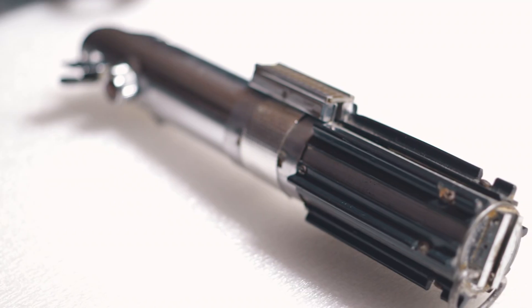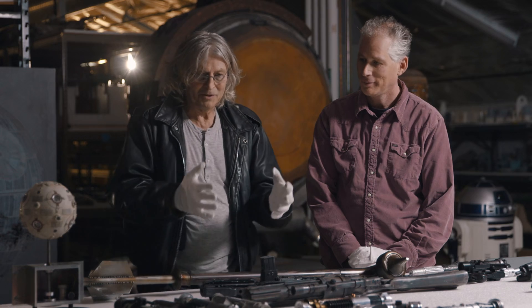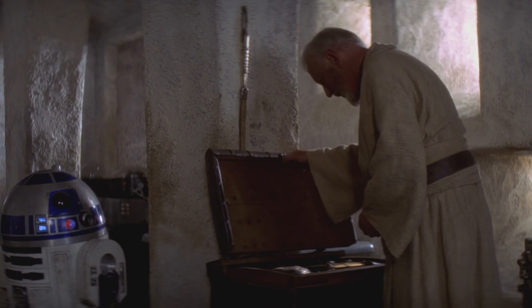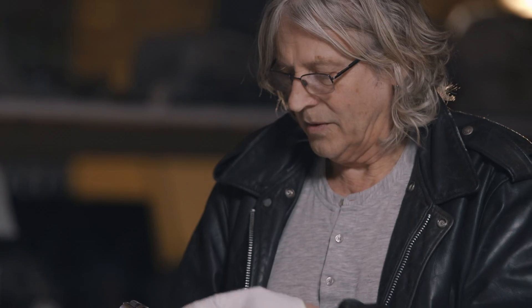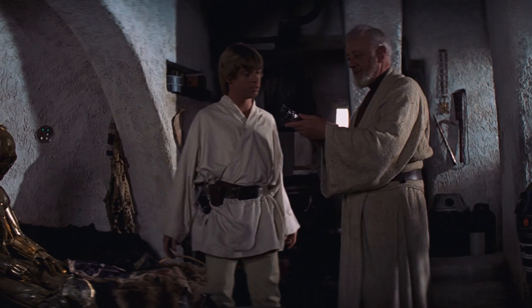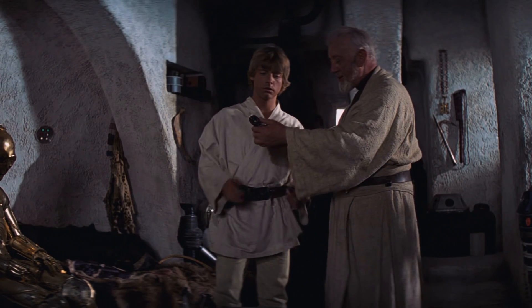Reading the script, I knew this lightsaber was Excalibur. So I knew it had to be special, and I couldn't find anything. Then one day I pulled out this box and opened the top — your father wanted you to have this when you were old enough. There were about seven or eight Graflex handles. I saw this and just went, oh my God, and called George. And that was it. Your father's lightsaber — this is the weapon of a Jedi Knight.